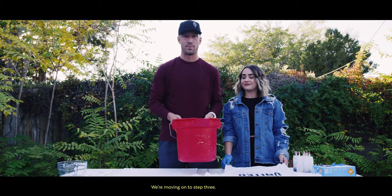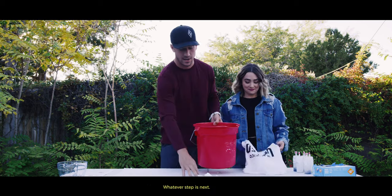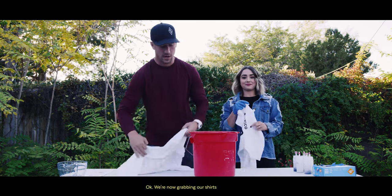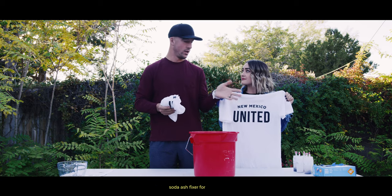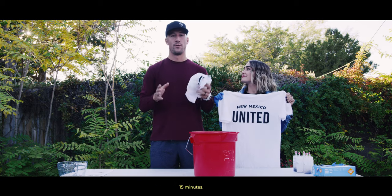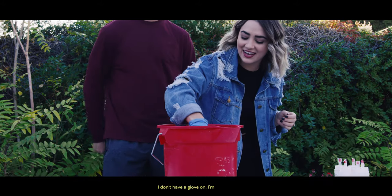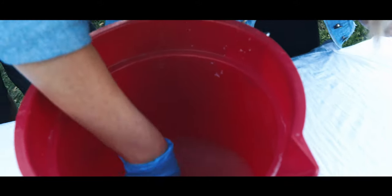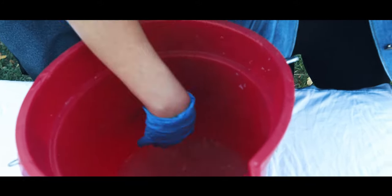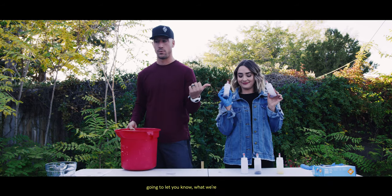We are moving on to the next step. We're now grabbing our shirts and we are going to soak them in this warm water with our soda ash fixer for 15 minutes. We're letting our shirts soak, and while they soak, my wife's going to let you know what we're doing next.